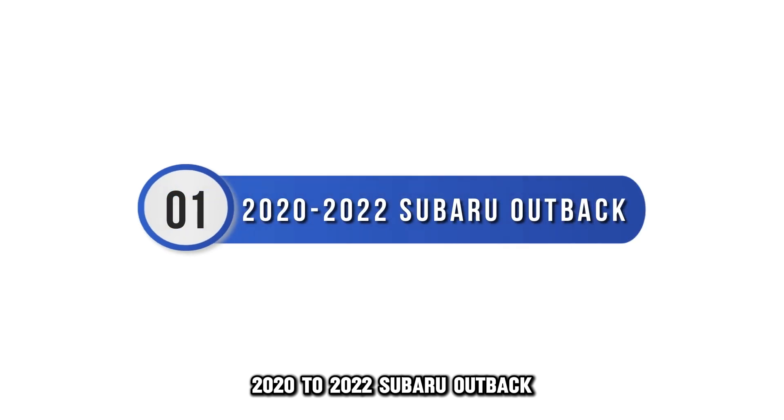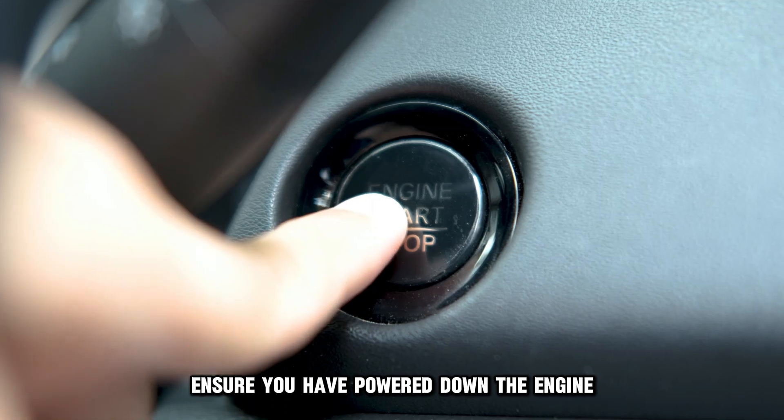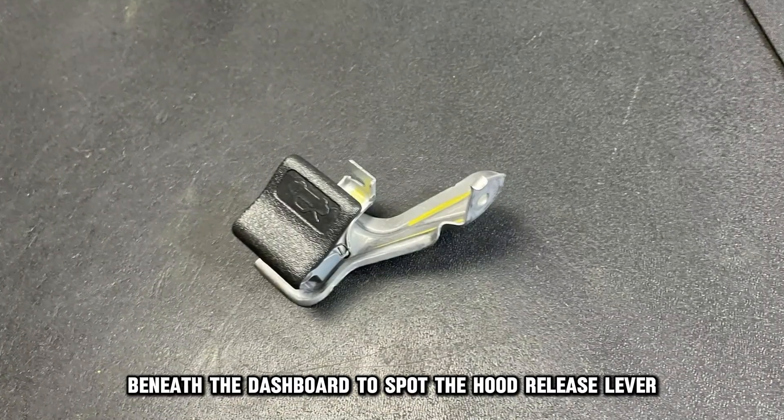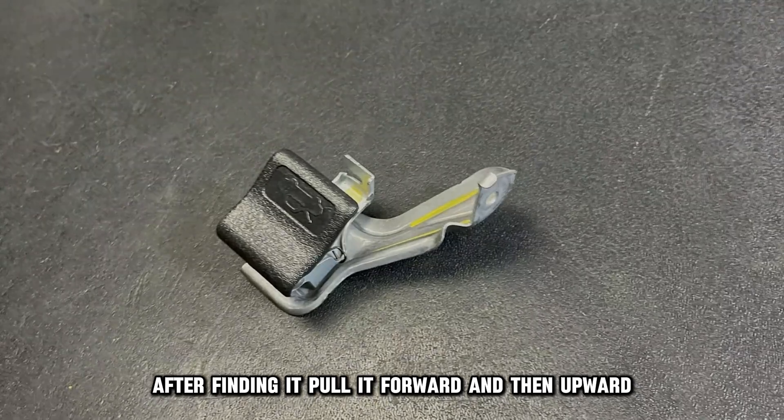2020 to 2022 Subaru Outback. Start by parking your car and ensure you have powered down the engine. Then navigate to beneath the dashboard to spot the hood release lever. After finding it, pull it forward and then upward.